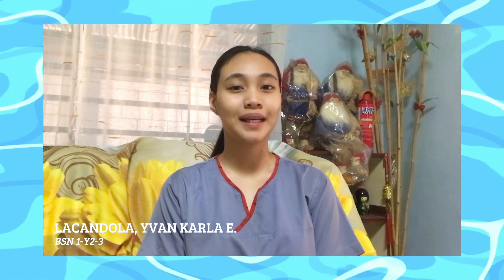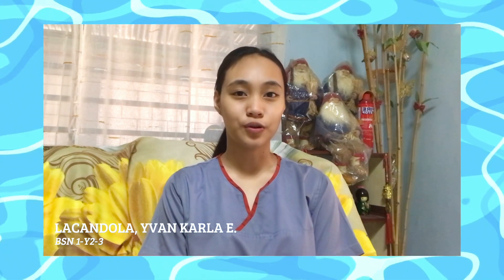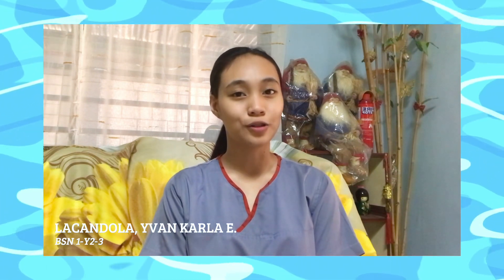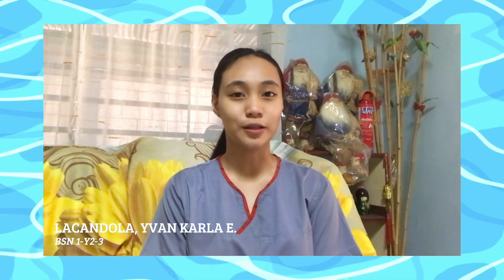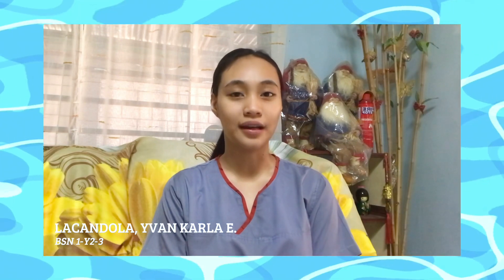Good day everyone! I am Ivan Carla Ilacandola from ESN 1Y2-2. Today, I am going to show you the World Health Organization technique for handwashing. Join me as I demonstrate the handwashing steps to prevent the spread of germs and to protect yourself and others as well from any illnesses.